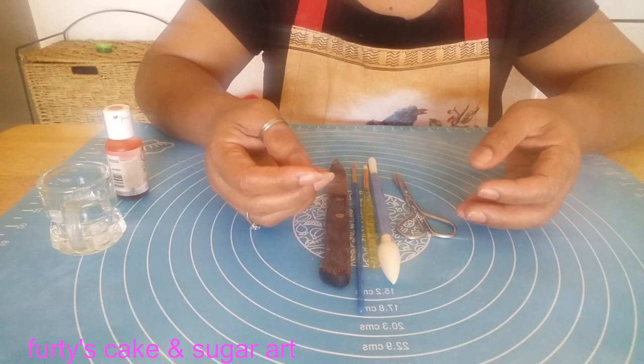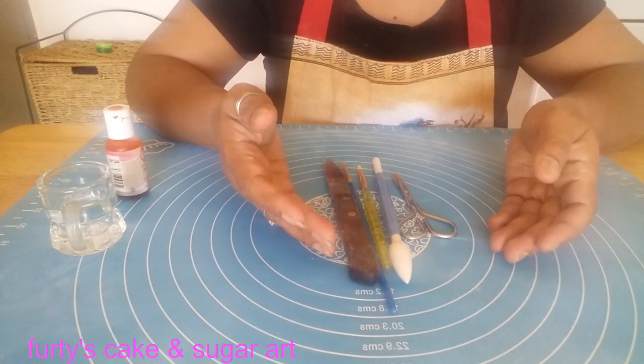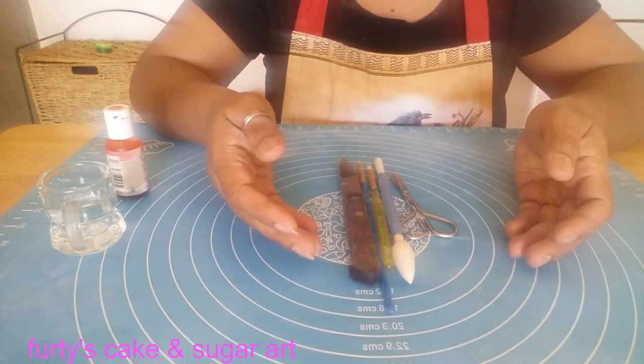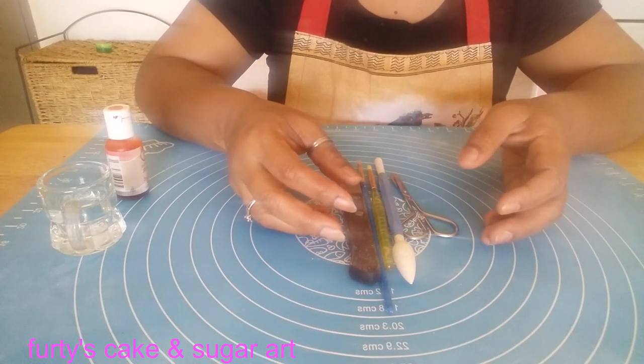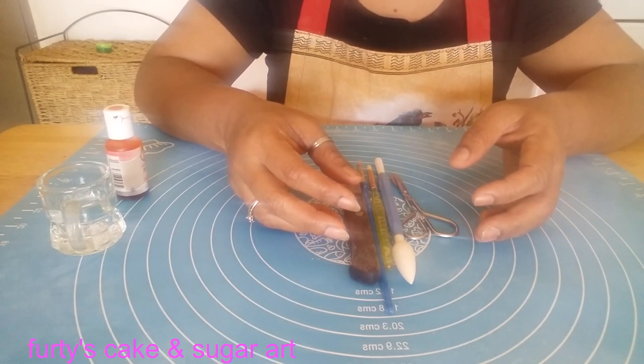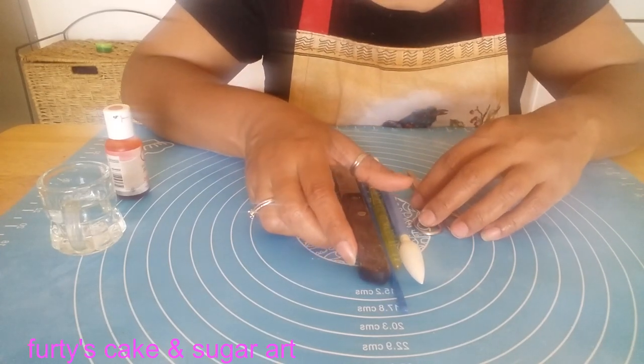For my flower, I am not using any special cutter or tools. The things that are available in your house, I am using those. Don't forget to subscribe to my channel. So let's get started.